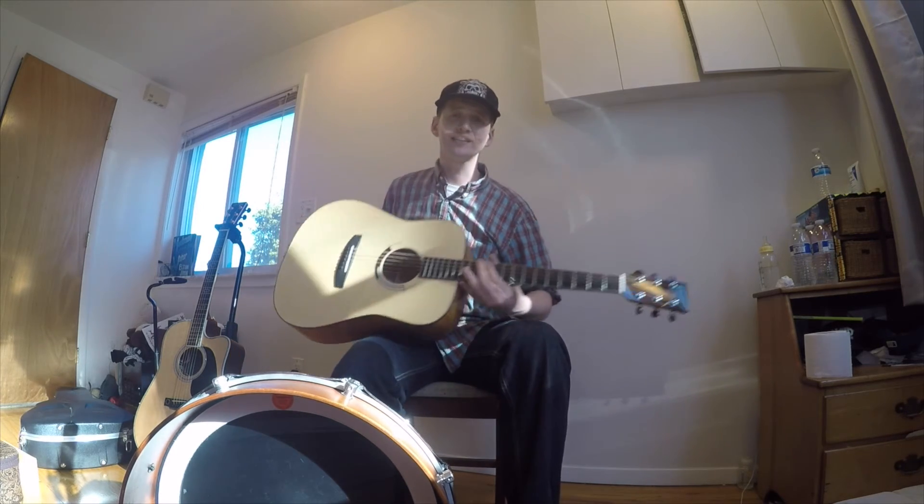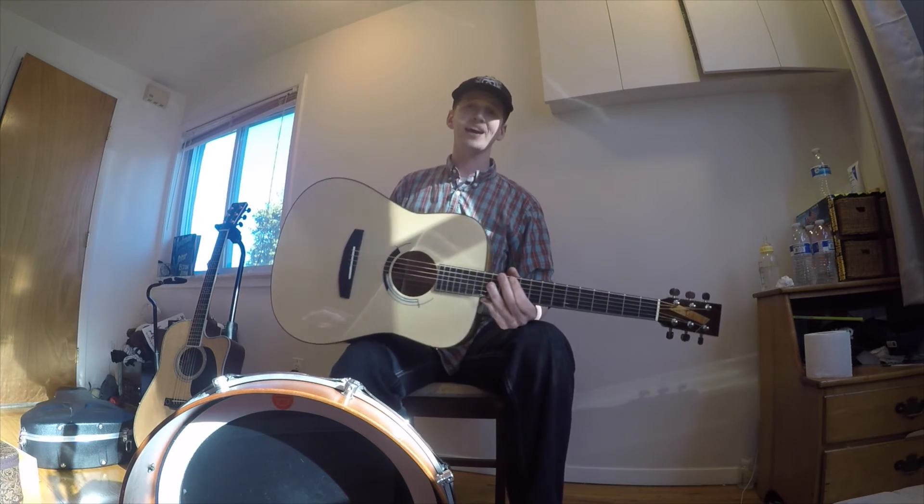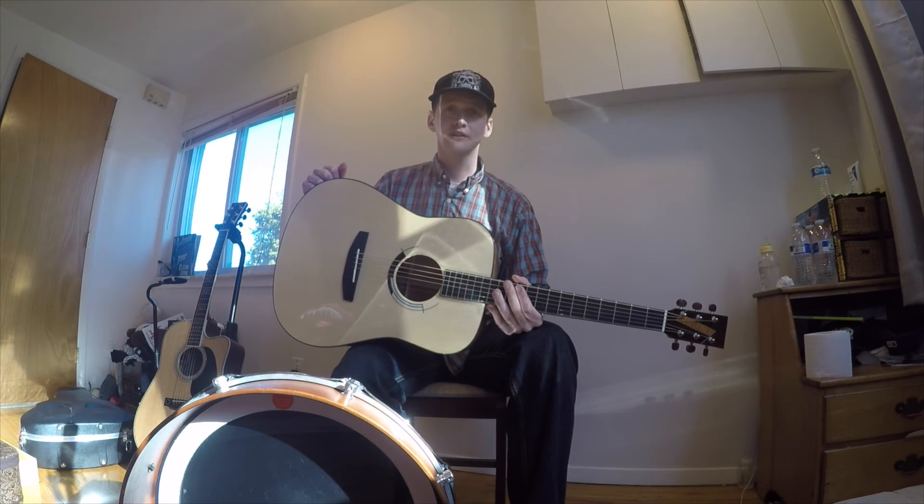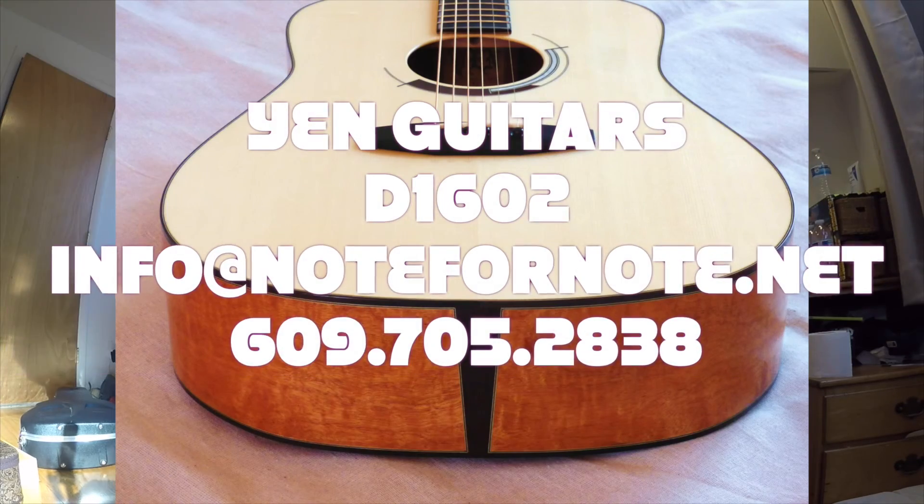All right, there it is — the D1602, handcrafted by Yen at Yen Guitars. Everybody shoot him an email, get in touch, and try one of these bad boys out. Have a good one.